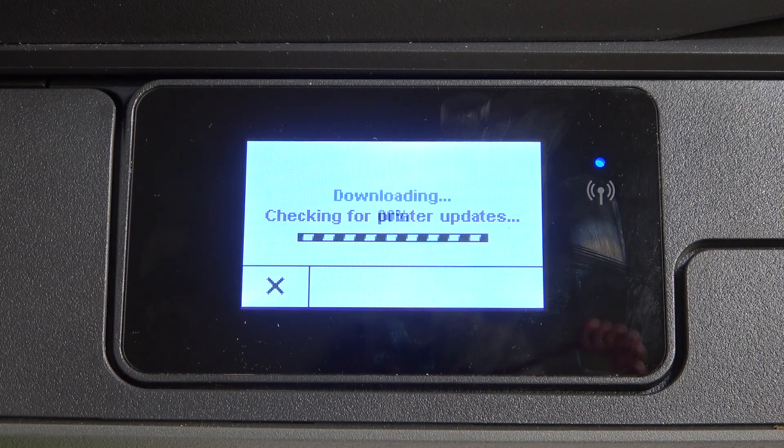Of course you need to be connected to the Wi-Fi network. If you are not connected to the Wi-Fi network, it will not be possible.